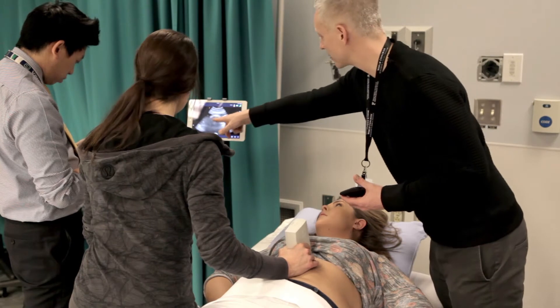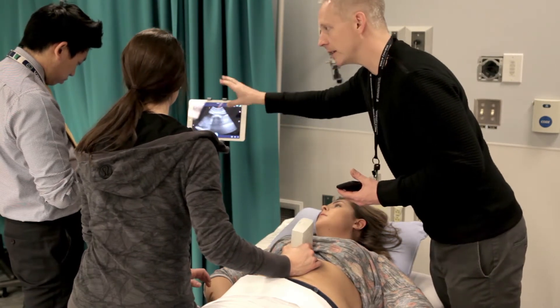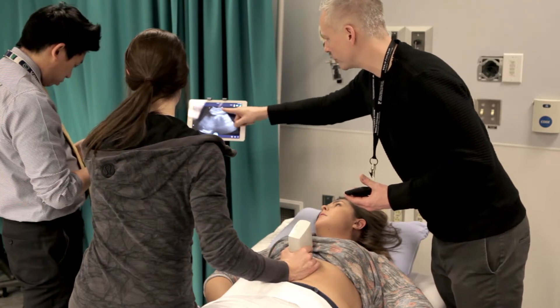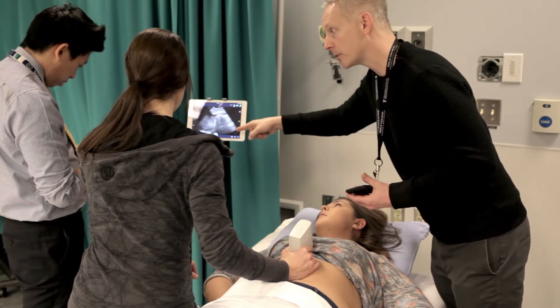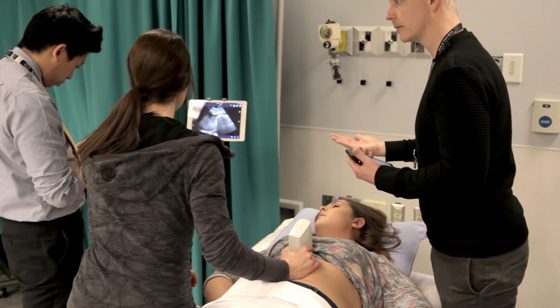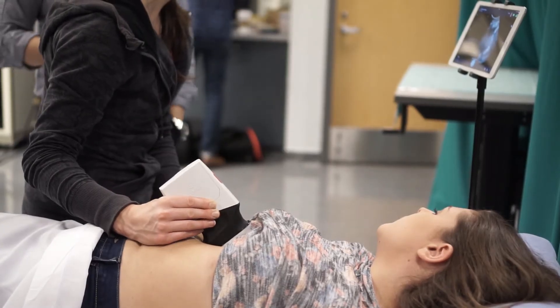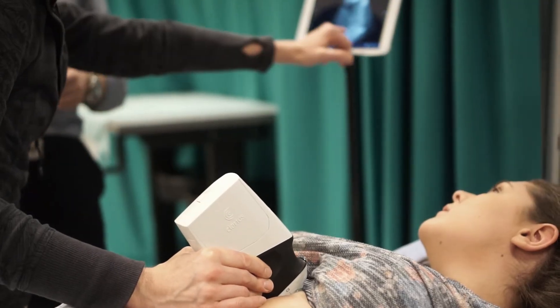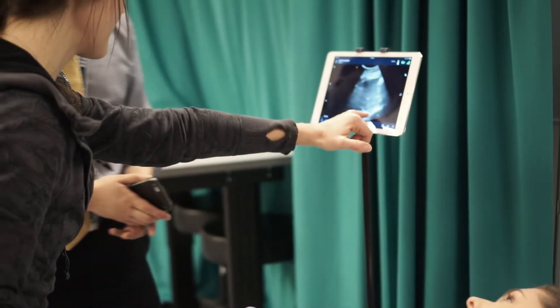That's classic for bowel, right? It's sort of irregularly bright white stuff with shadowing below. It doesn't always produce as nice a uniform shadow as that, but just by the very location, that's almost certainly what it is. There are only a couple of things that can be shadowing like that — it's either going to be bone, bowel, or lung — and just by the very location that you're situated.